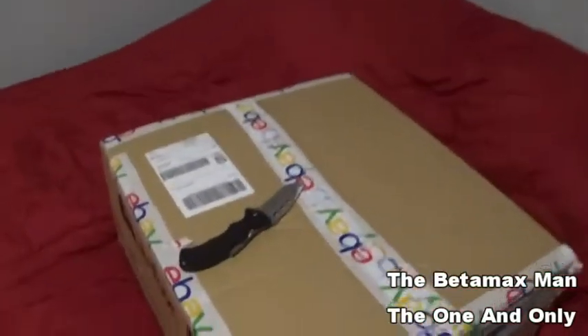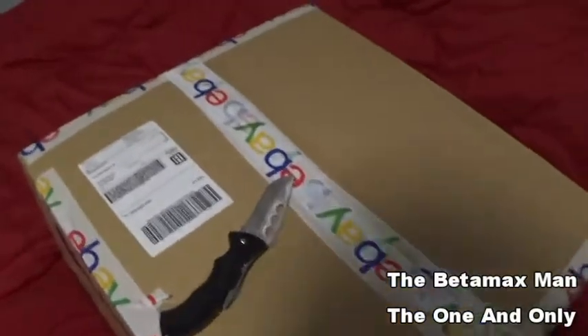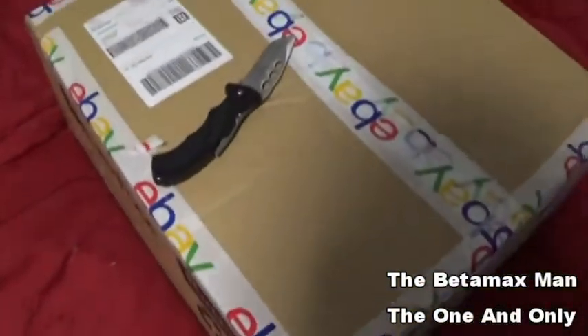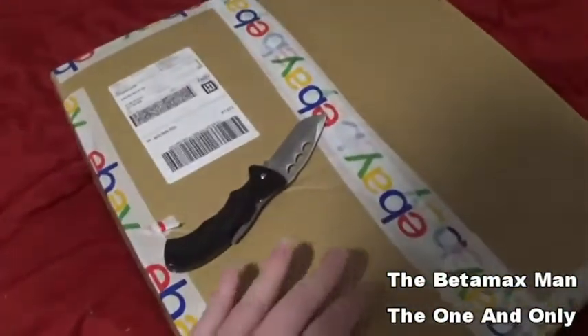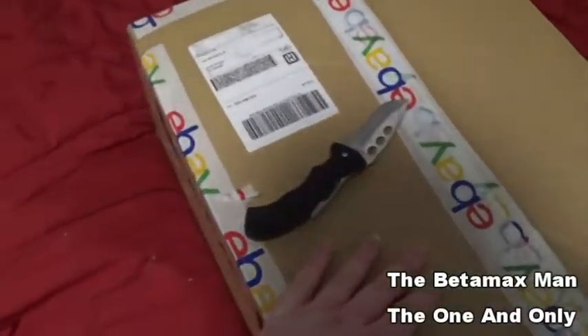Hey guys, Betamax man. It's been probably a couple years since I've done an unboxing video. And it looks like it's arrived.